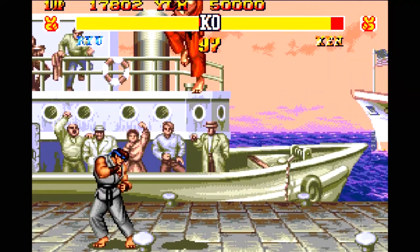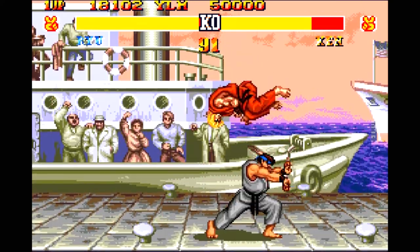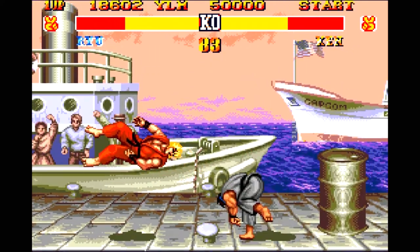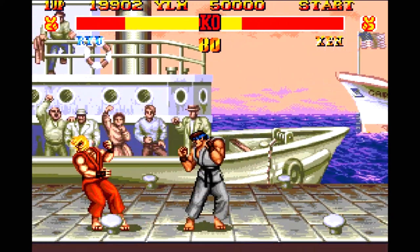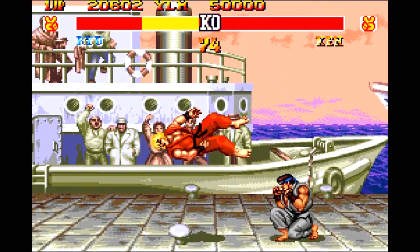For Street Fighter 2, there's a problem. Most moves were easy to do, except for one type. When you try to do, say, a right, then down, then lower-right-corner move, it was not consistent. Diagonal inputs are not a problem in most games, but here it was a problem.